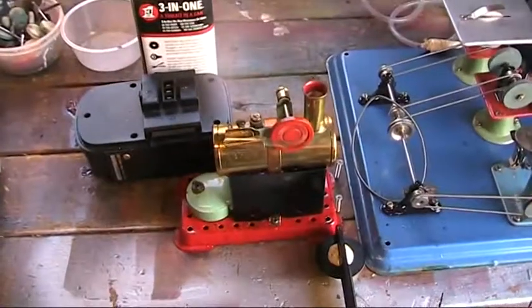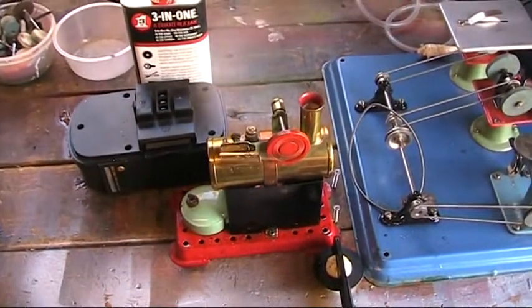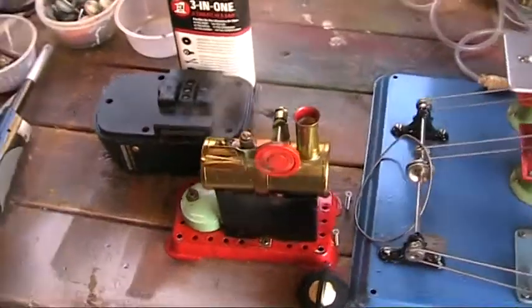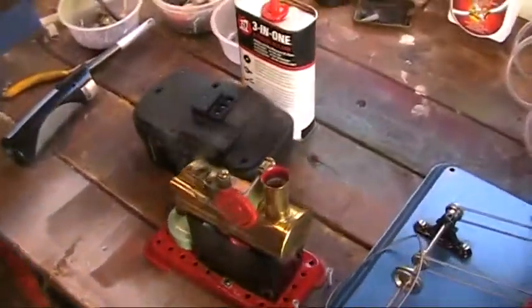And without the load on, you can see she's buzzing along like a little bee there. But it's amazing that a little engine has the power to work that machine shop.